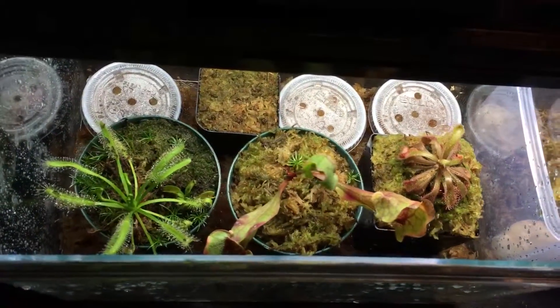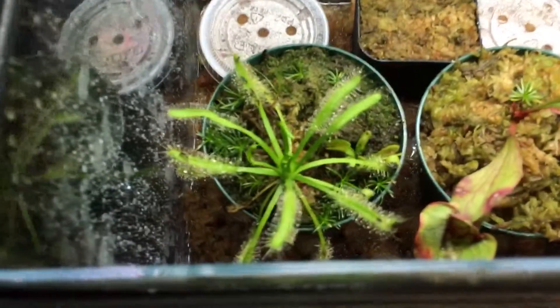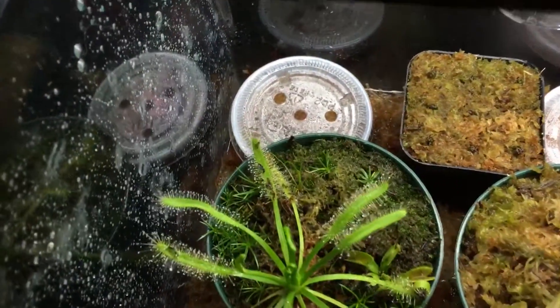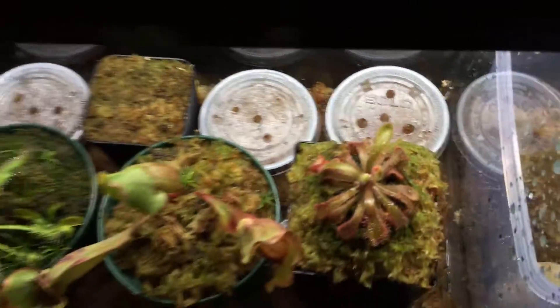It's not killing them, so I think it might be alright for them. That's the light I'm using right now. I might be changing the light fixture soon, or maybe sometime when I need more space for all these little sundew seeds growing.